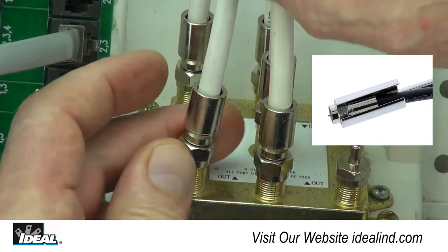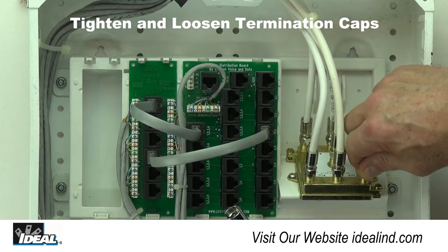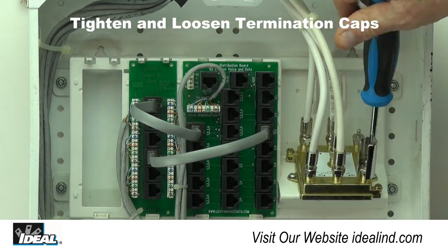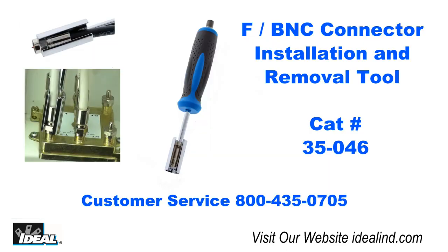Take caution not to over-tighten F connectors if the mating end is soldered to a circuit board, as it can cause damage to solder joints. Typically, F connectors are tightened to the point where they cannot be loosened by hand.